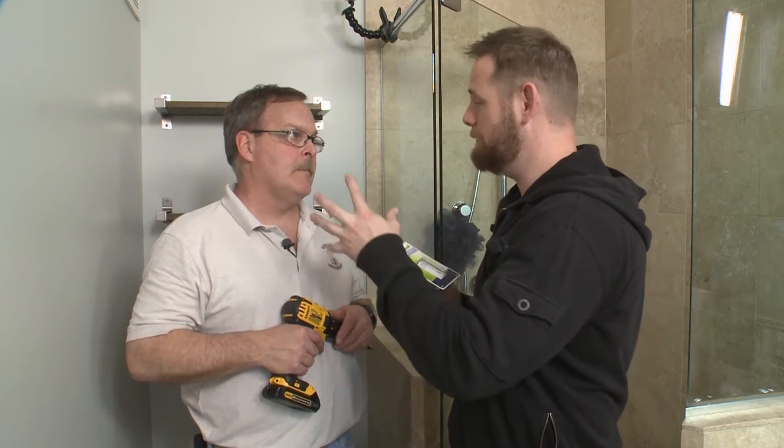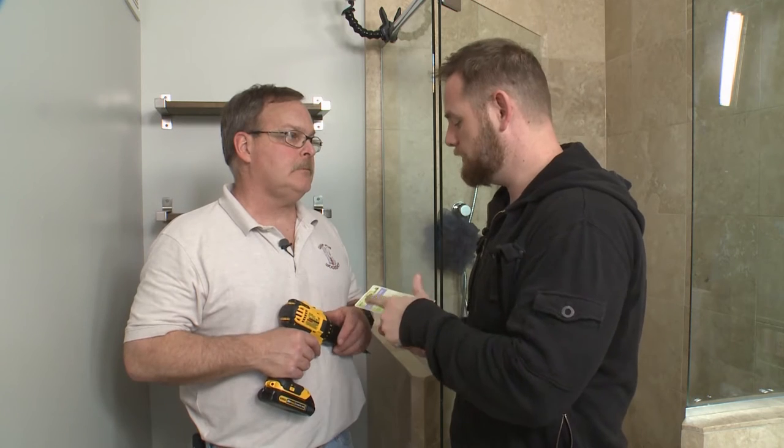Since we have the fan all tip-top ready to go, might as well install this humidity sensor while we're at it. We're going to take out the switch that turns on the fan and replace it with a humidistat. Simple as that.